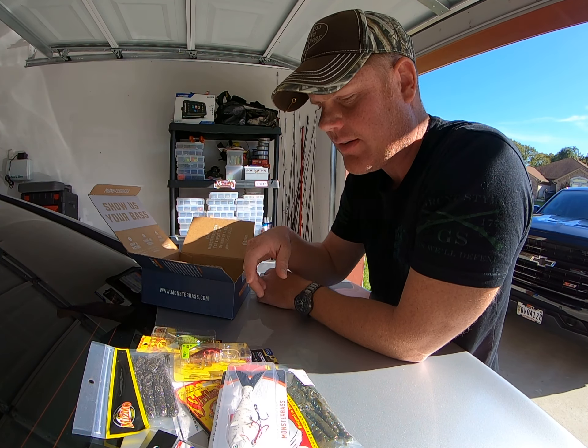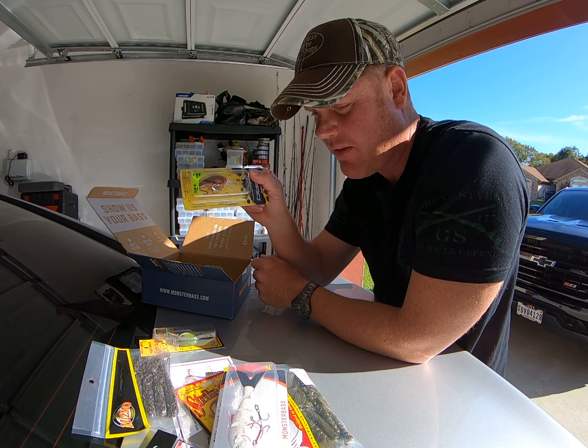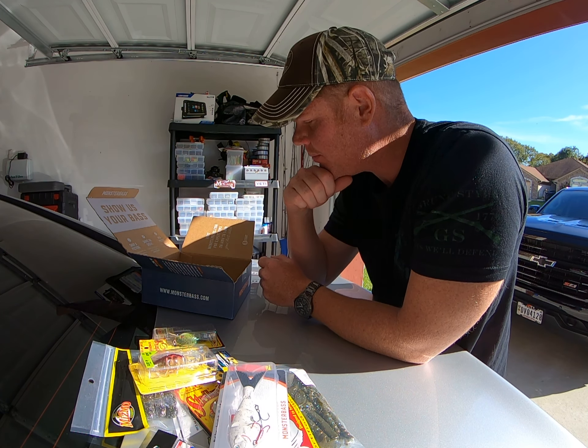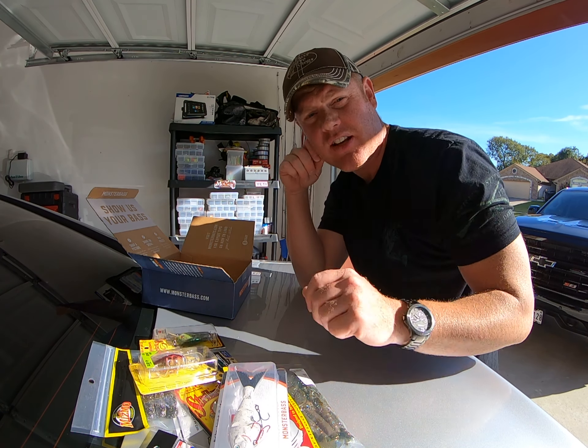This is my first review on this box and I really like the baits in it — especially that transparent crankbait. I think that's going to catch a lot of fish. Leave your comments down below, like and subscribe, and catch you guys on the next video.